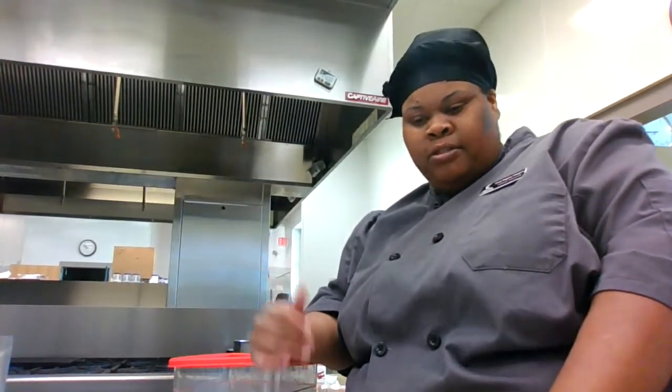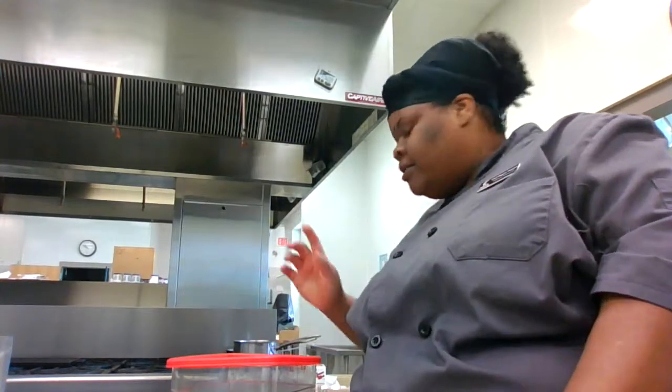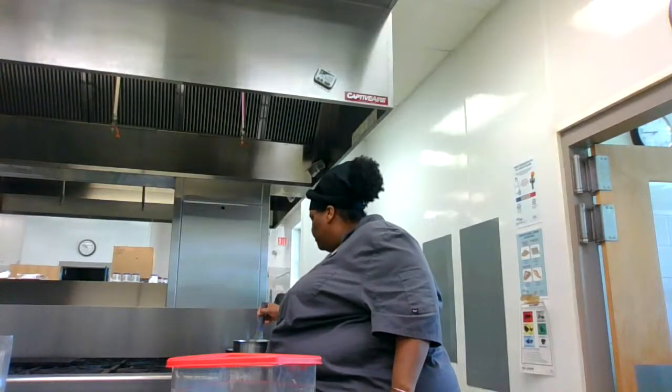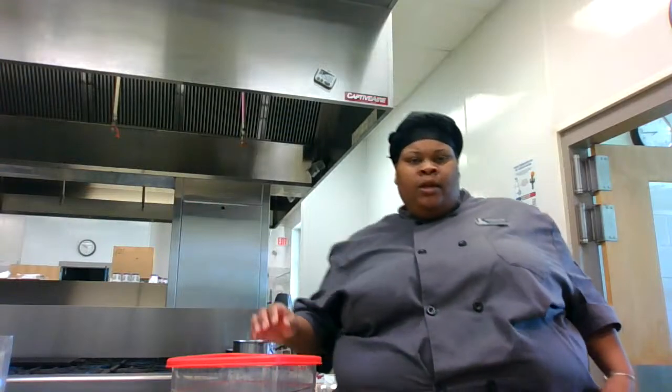I want to mention — we made apple dumplings today. I'm actually in class right now so this is live. Those are in the oven cooking, so I'll have to do another video of those soon so you guys can see them. I'll show you the finished product when they come out of the oven.